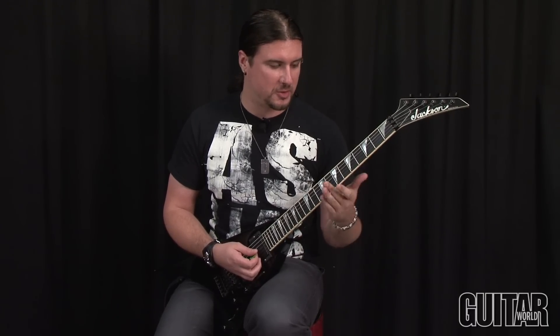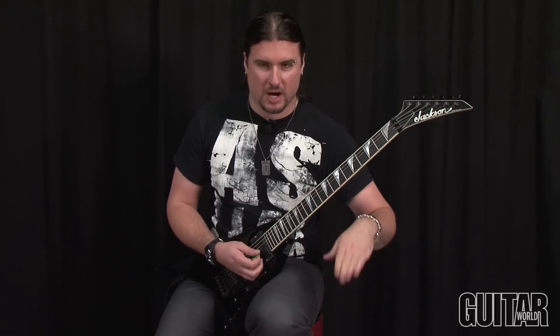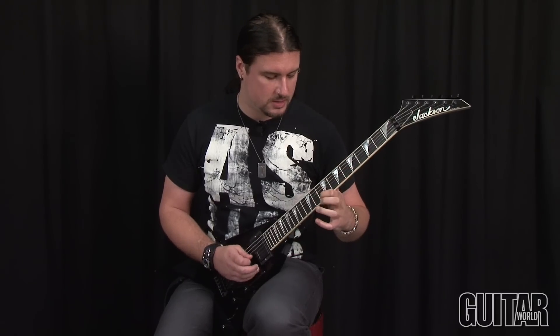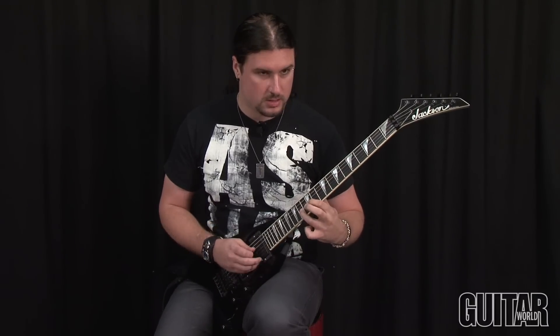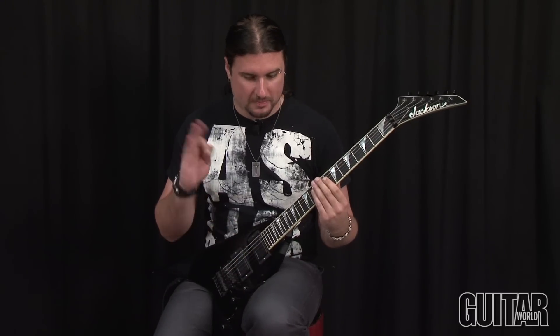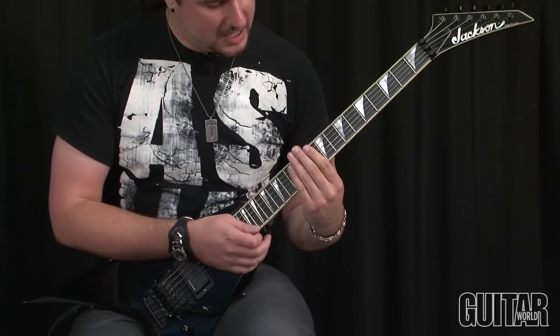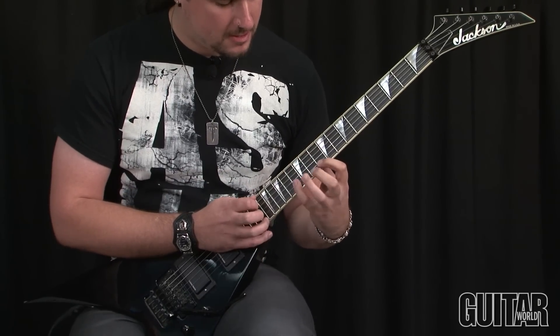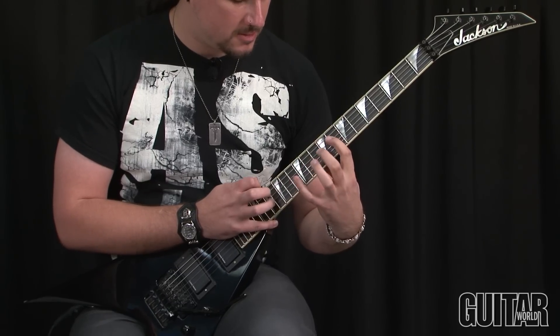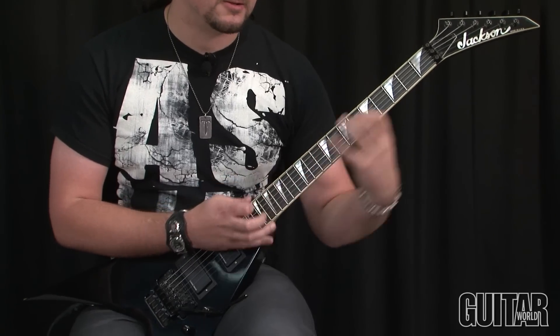Pretty much if you want the effect from the record, the first half is just you take the wah and put it kind of half-cocked, so you're not really moving it — it just gives you that really interesting sound. But it starts off with the slide. That's the first basic line, and then the wah opens up and it goes into this Guthrie-Govind type tapping thing. That's pretty much the whole first solo.